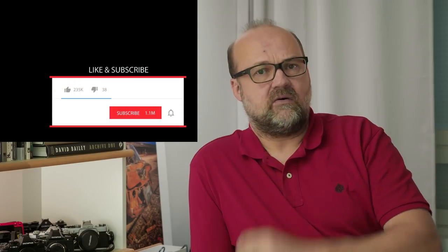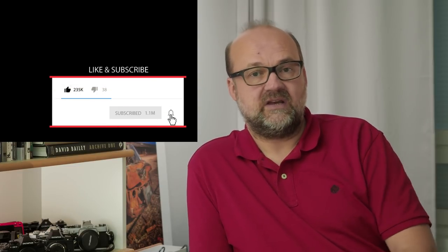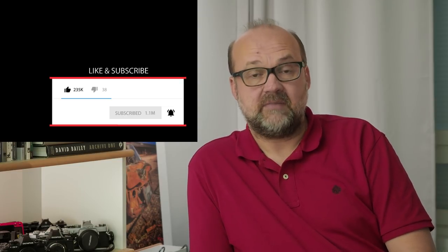If you like this video give it a thumbs up, and if you want to get notified when I post videos please hit the bell too. I usually post videos on Tuesdays and Fridays. My channel is all about you getting to be a better photographer.